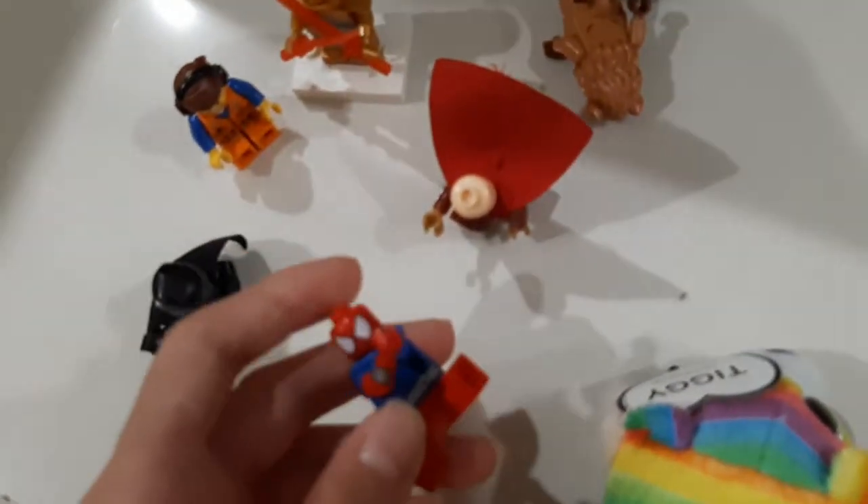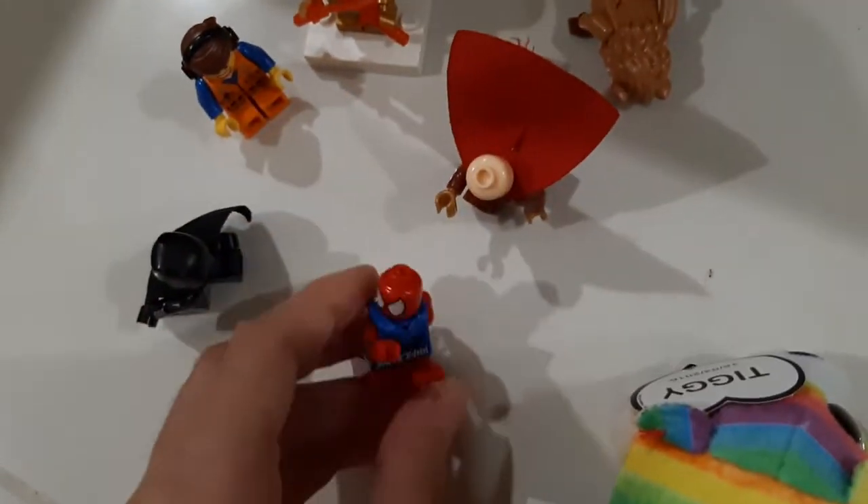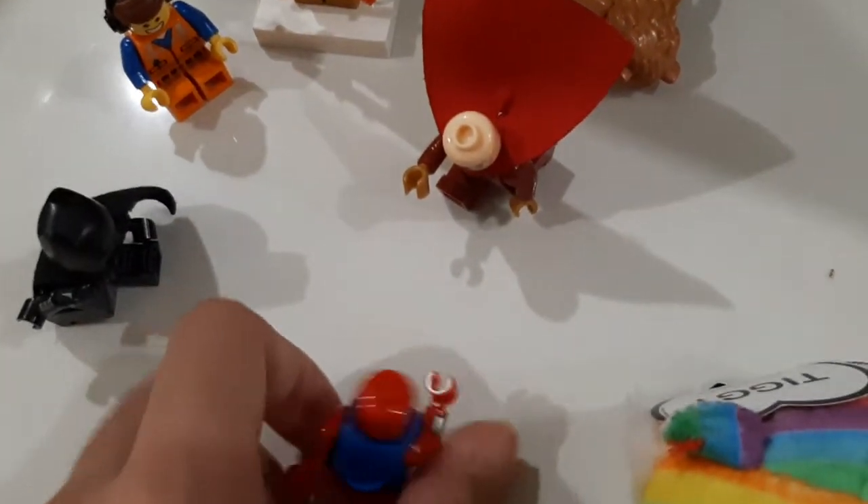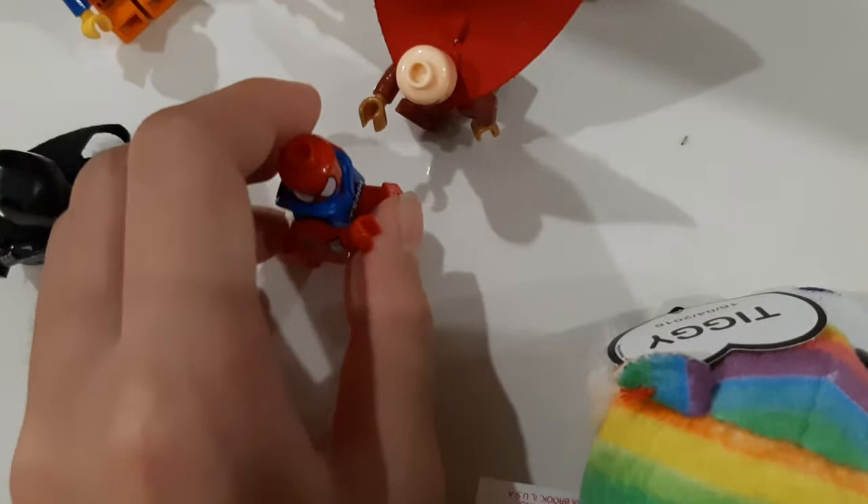This is the Spider-Man one. It's supposed to actually be together with this one, because it just looks sort of like together — like it just fits sort of like that.